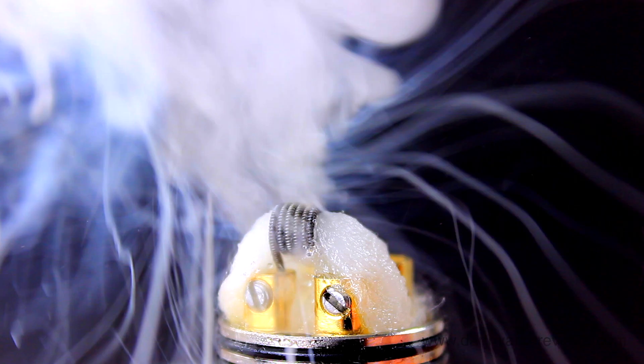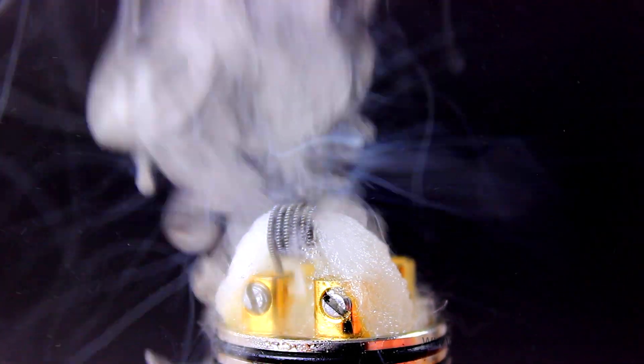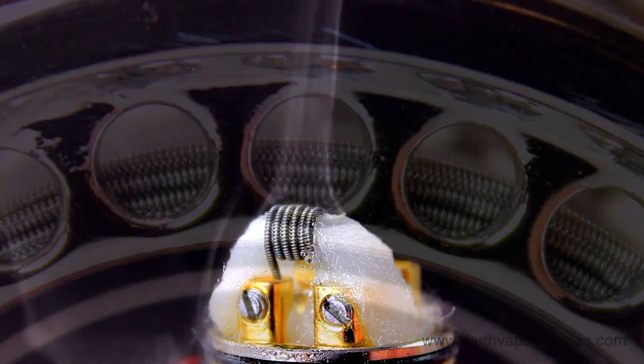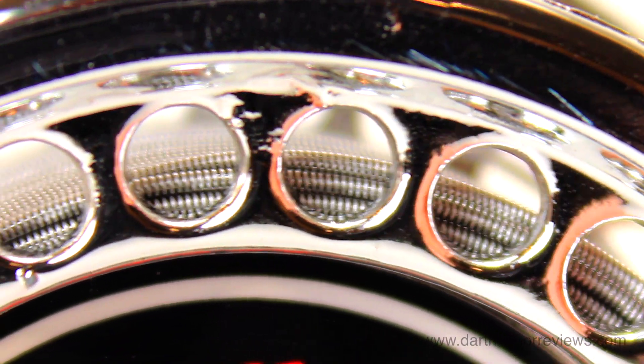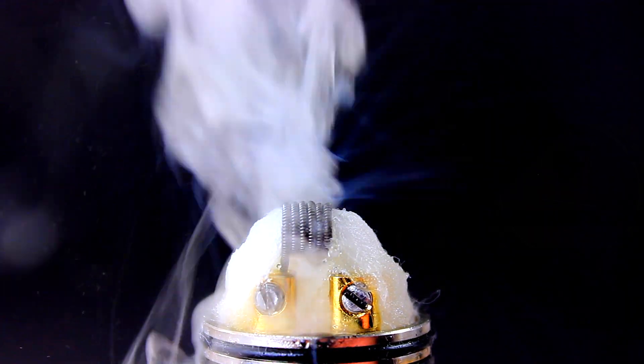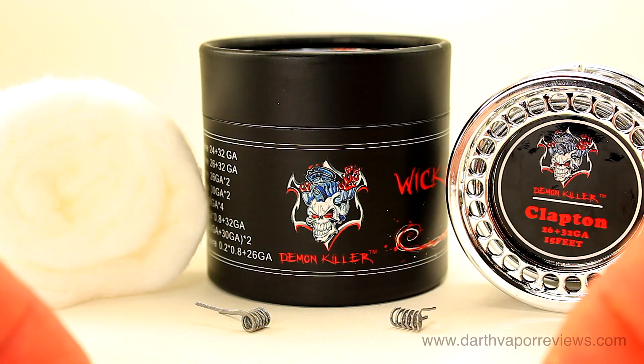The Demon Killer Wicked Wire kit currently runs in the $5 to $8 range. If you'd like to pick up the kit for yourself, just click on the info link in the description box below this video. As always, thanks for watching, please subscribe and connect with me on my social sites. Have an excellent day, and may the fate be with you.